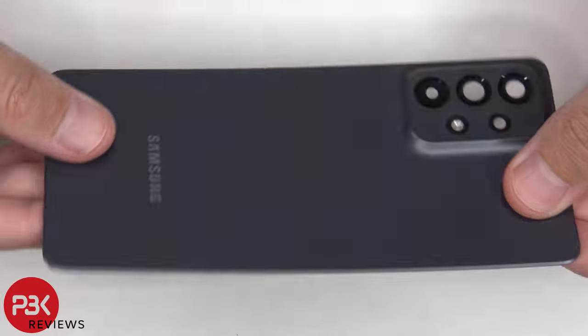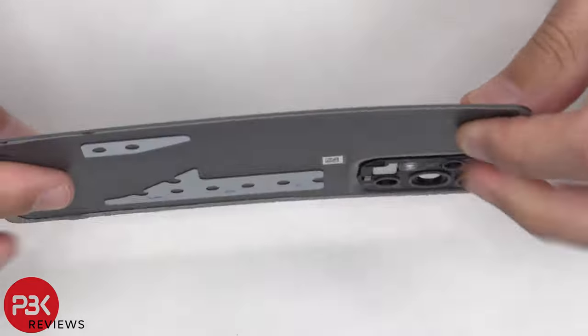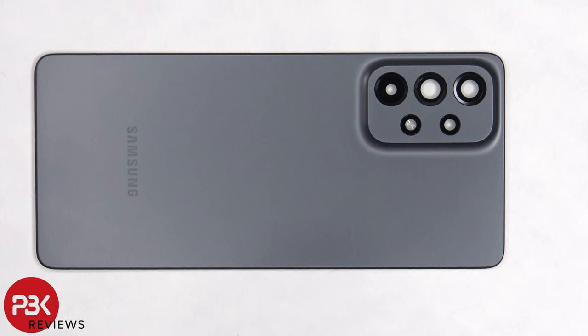Here's a better look at the plastic back plate. The glass camera lens covers can be replaced by applying heat and gently prying them off.